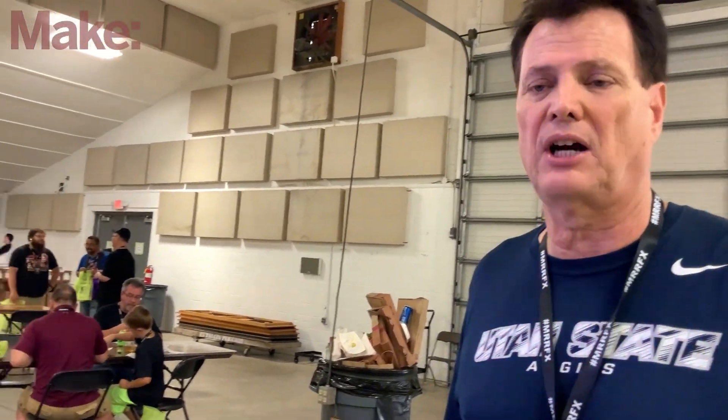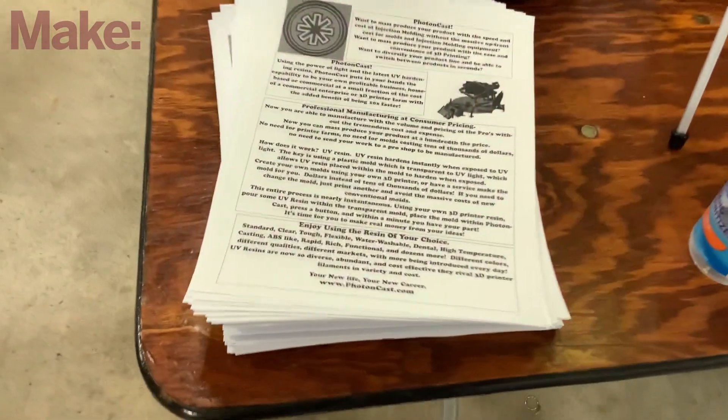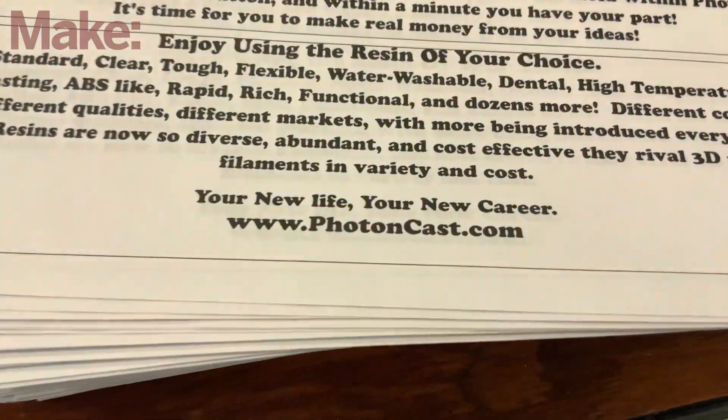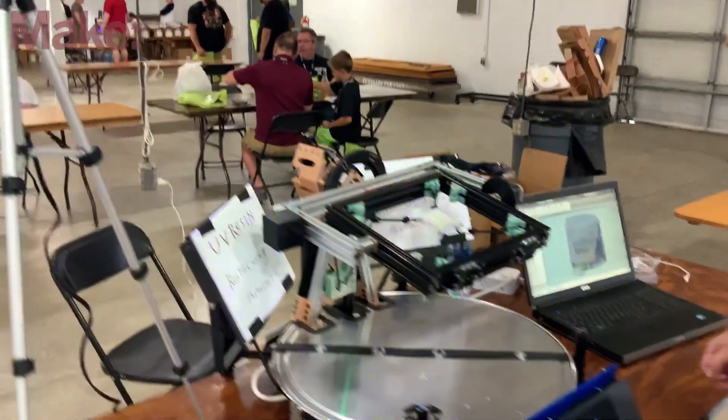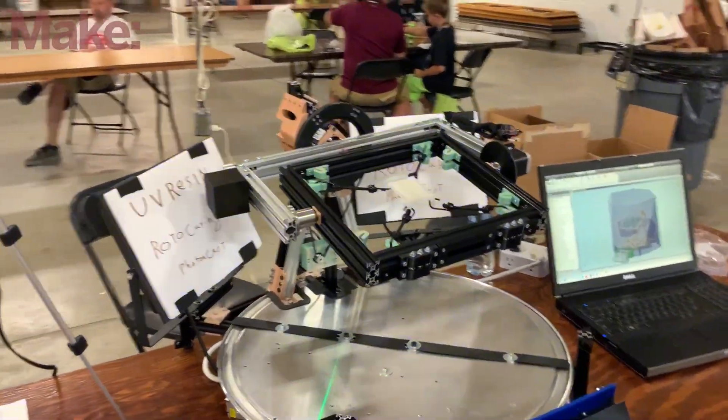If somebody watching this wants to learn more about this project, where can they go? www.photoncast.com — I'll put it on the screen right here. That's really cool and interesting, man. Thanks for telling us about it. Thank you, appreciate your time.